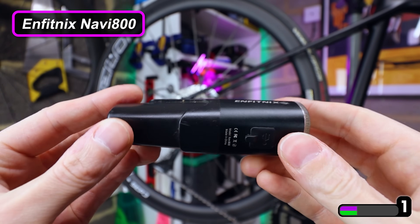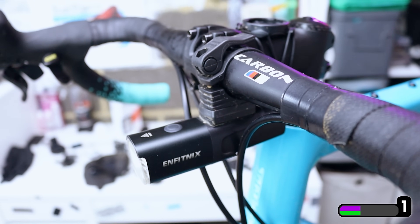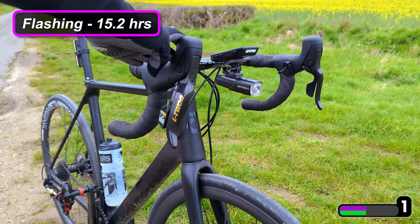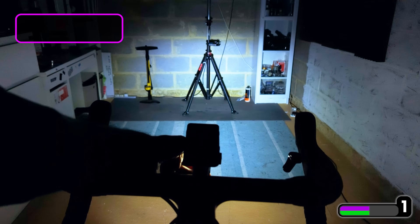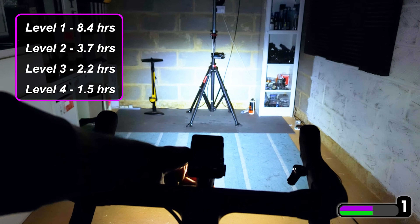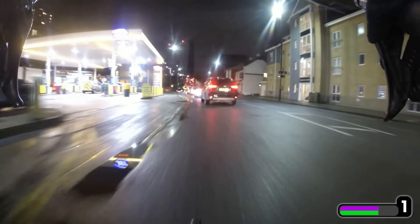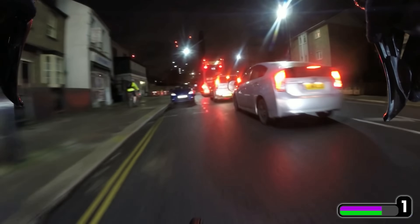It mounts onto regular cylindrical handlebars with the included mount, but it also comes with a GoPro fitting so it attaches to a lot of the Garmin mounts that I use with my integrated handlebars. The runtime is fantastic — flashing it will do over 15 hours, and it has four different levels of brightness with the brightest at 800 lumens. I've put the different run times for the brightness levels on screen. Riding at night I'm usually at level 2 and almost never use level 4, especially with cars around — depending on the angle you can actually easily blind oncoming traffic, so you need to be a little bit careful.